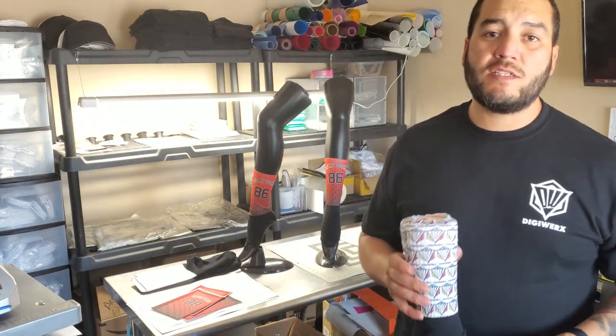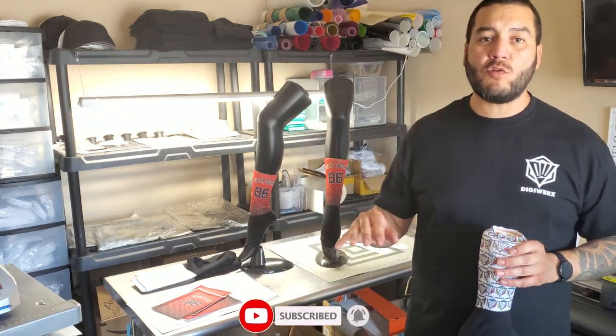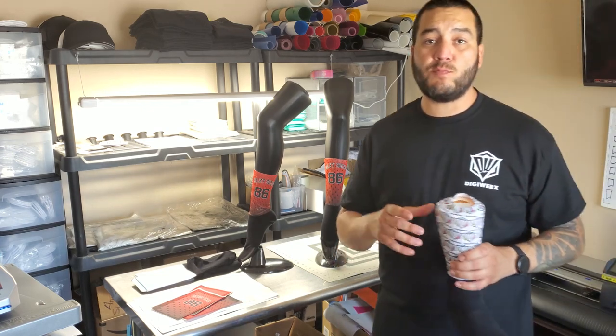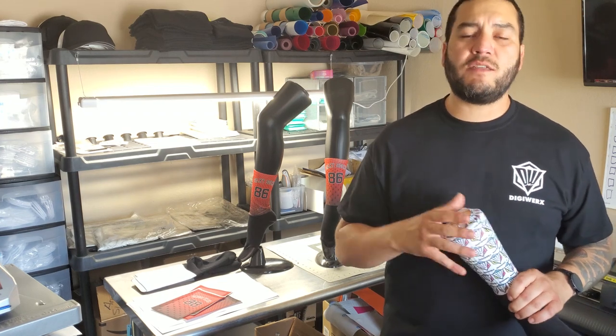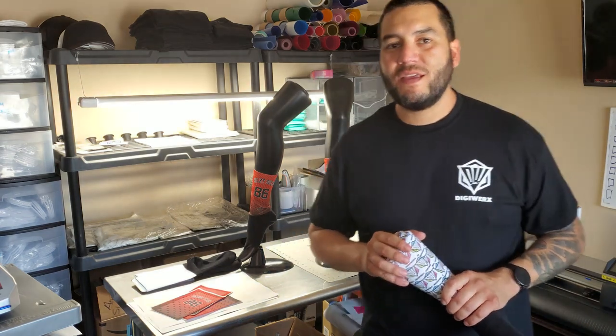That does it for now — sublimating with DigiWorks, Silky Socks athletic socks. Thank you for watching. Make sure you subscribe, like, and comment if you have any questions or want to see more. I'll be answering questions here and you can also catch me on the Facebook sublimation group — if you're not part of it, make sure you join. Lots of good information, good vibes, and motivation to grow your business with Silky Socks.